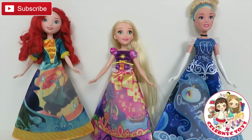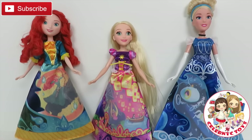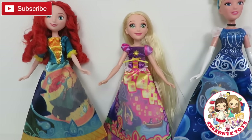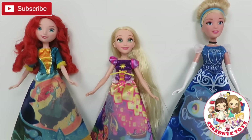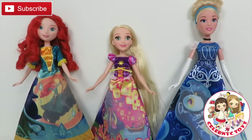Well guys, I hope you enjoyed this video. Don't forget to like and subscribe to our channel. Stay tuned for more videos. And tell me down below which was your favorite dress, princess, and brush. Don't forget to watch a new video every Tuesday, Thursday, and Saturday. And also, a big thumbs up. Bye everybody!